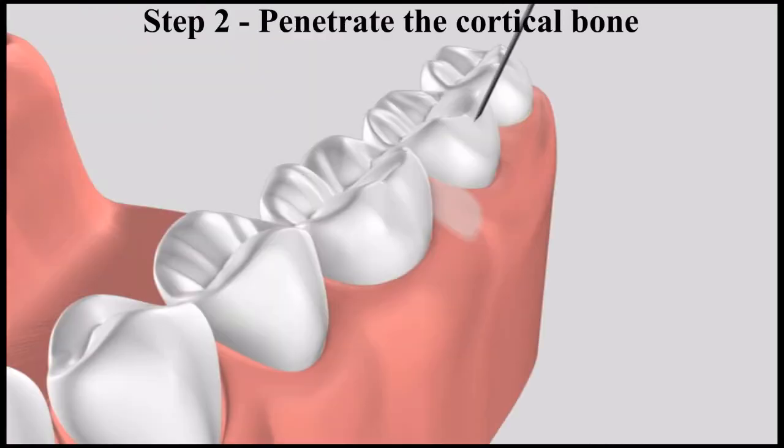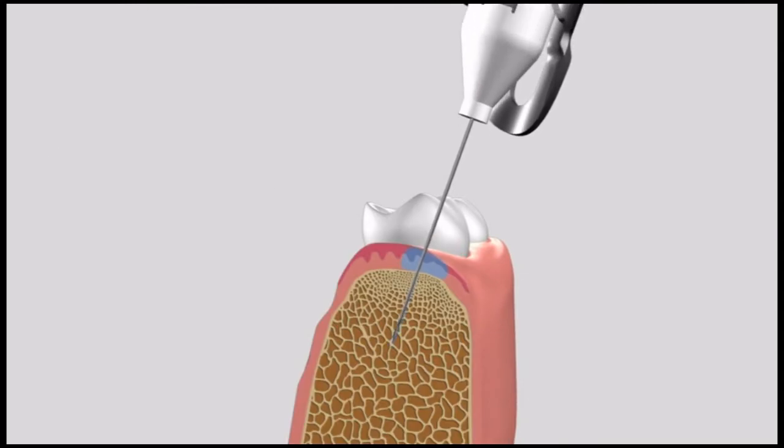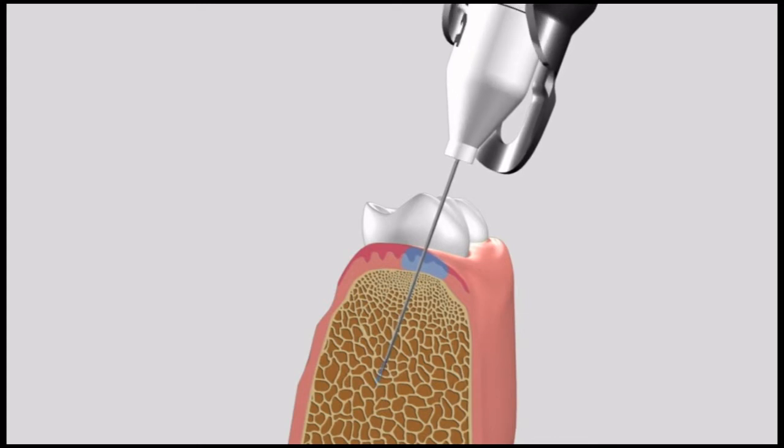The second step is to penetrate the needle into the soft cancellous bone. At this point we will reorientate the needle to be parallel to the roots, aiming for the space between the two apices. We will activate the rotation until we have reached a depth of three-quarters of the needle.